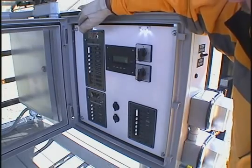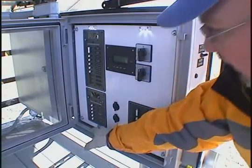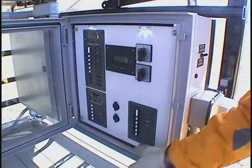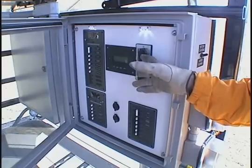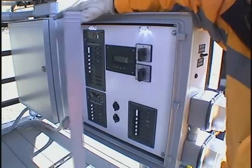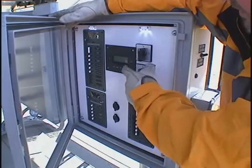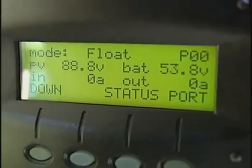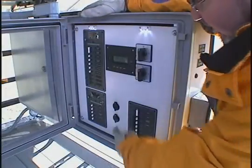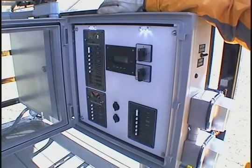It contains a 110 volt AC load center, a 12 volt DC load center, and a 48 volt DC load center. Also here are the actuators which control the raising and the lowering of the solar array. This meter here displays the amount of power coming in from the sun which is going to the battery bank. Included on this panel are DC outlets for charging small DC appliances.